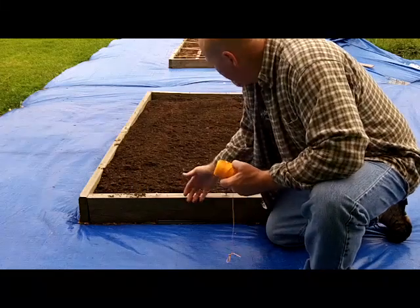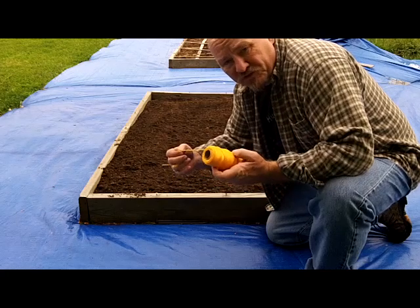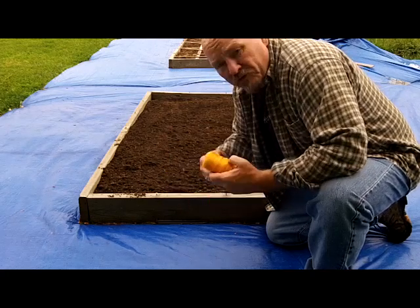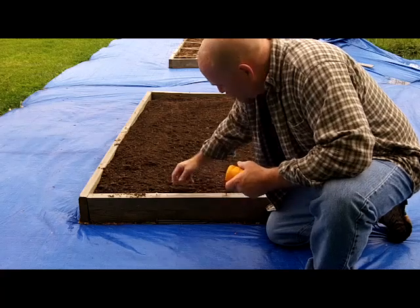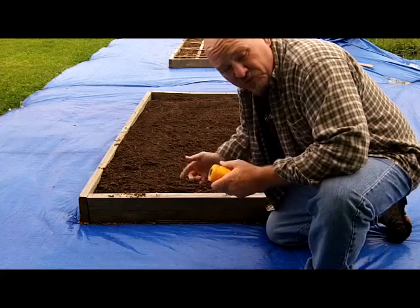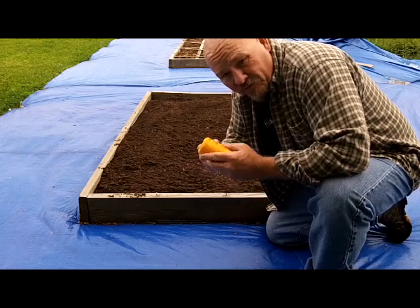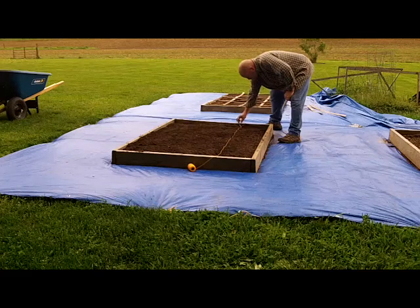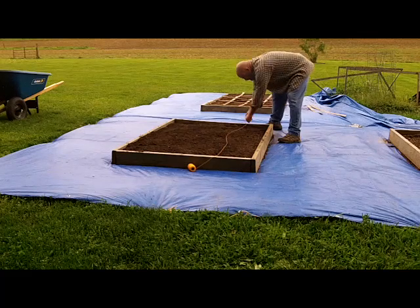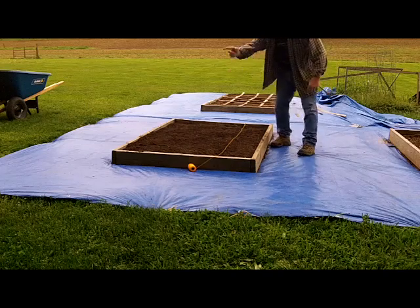In this 4x6 bed, we're going to try something as simple as mason string. All we're doing is marking out the one foot squares to make it easier to plant. I've got screws put in. I'm just going to wrap it around and make a grid — very simple. It's what I already have. I've just tied a loop in this string, hooked it around the screw, and I'm just going to loop back and forth to make my grid.